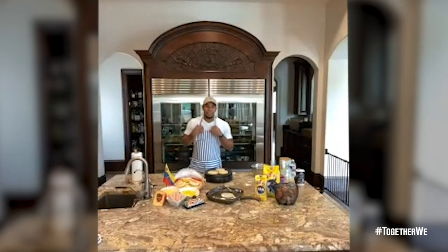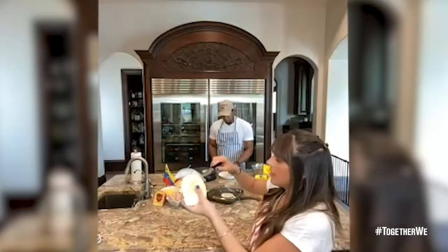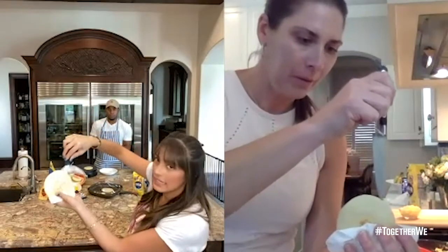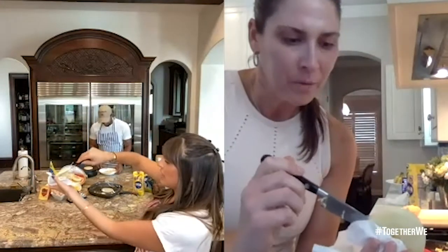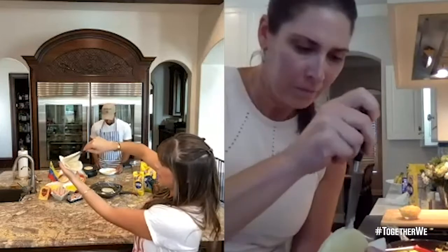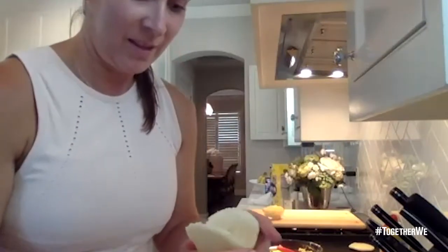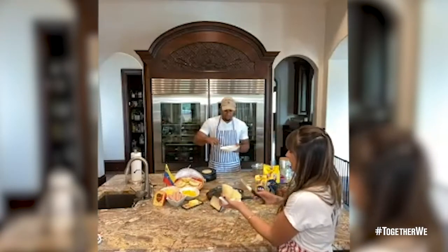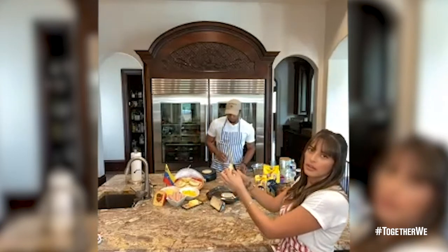Now we're going to go to the next step — everybody's ready. Hold the arepa with a napkin so you don't burn yourself. Start from the top middle, go in and all the way. I usually don't open it all the way — I do it halfway and then open it in the middle. Then you add a little bit of butter, not too much, just a little. Close it so both sides get butter.